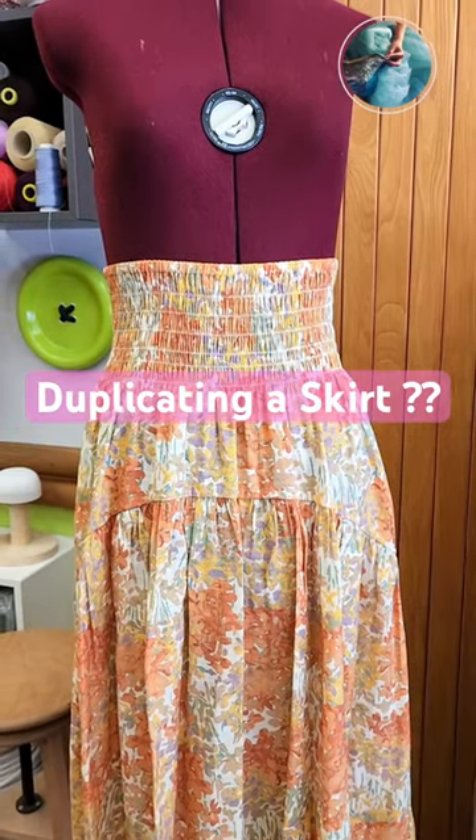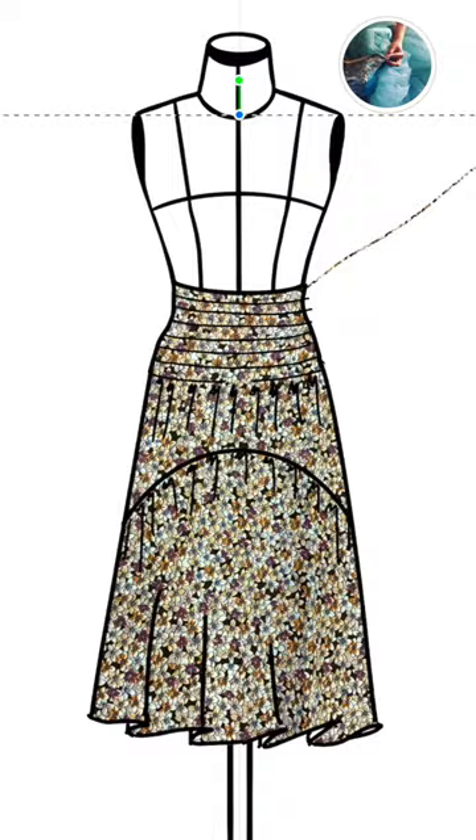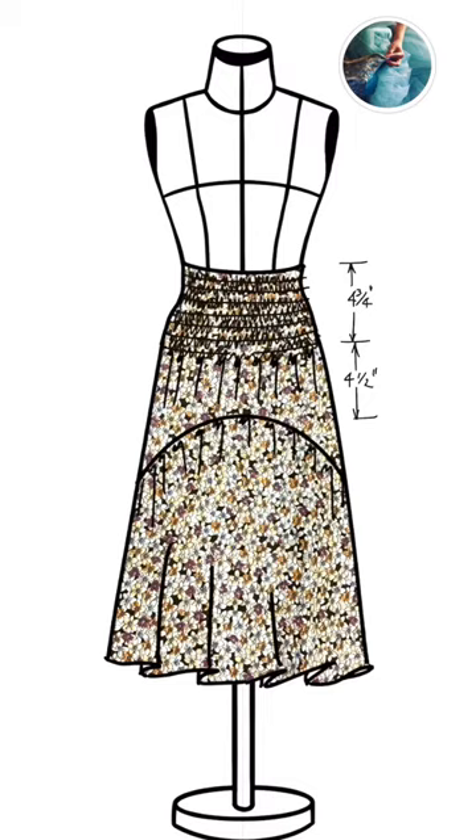Watch me duplicate this skirt without having it. First, I take a picture of the fabric and then I'm gonna make a flat illustration with all the measurements I need.